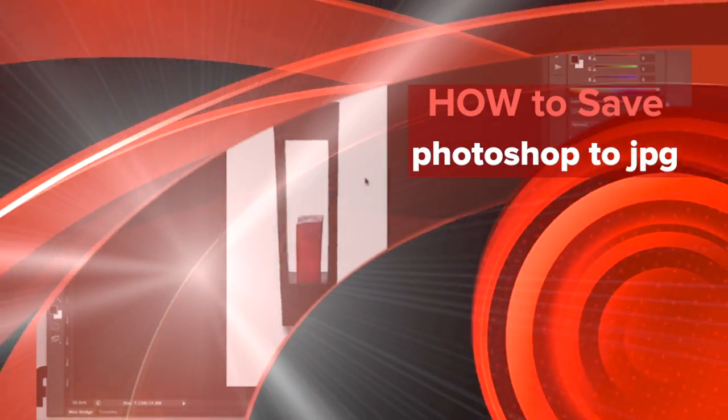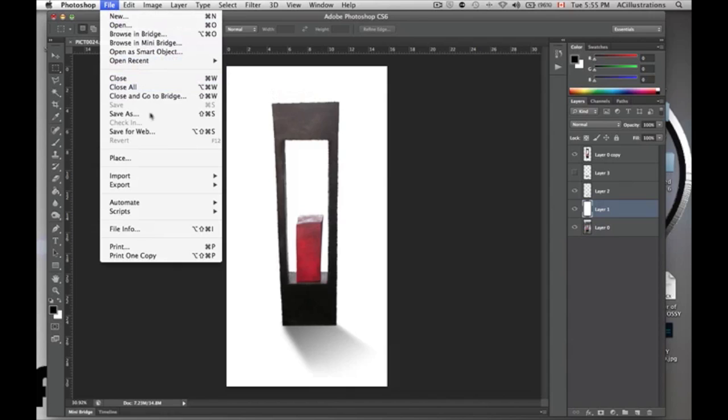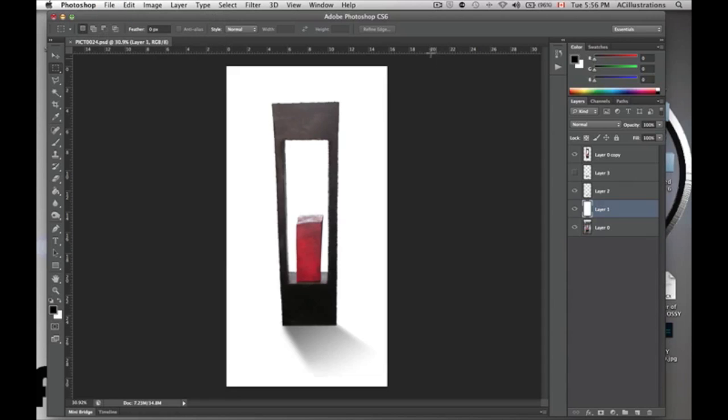Hey guys, this is a really quick tutorial on Photoshop — just how to save your pictures as a JPEG file, ready for print. So if you're going to print at Walmart or wherever you're going to print your pictures, you want to have them as a JPEG file.